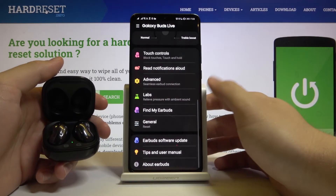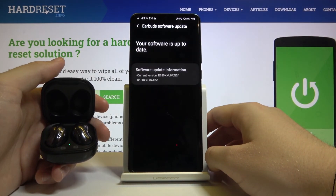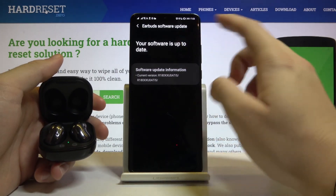As you can see, right now we are able to check one more time if the update was successful. And yes, right now our software is up to date.